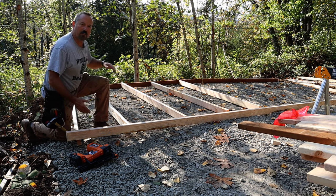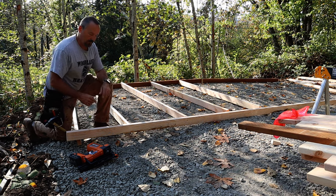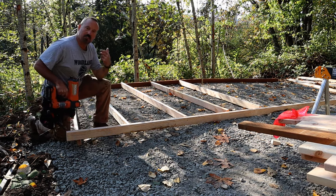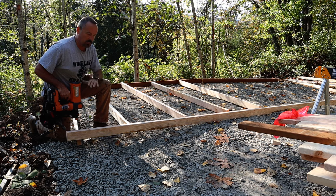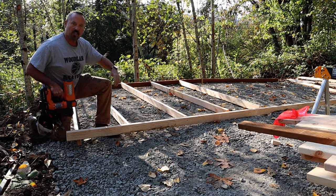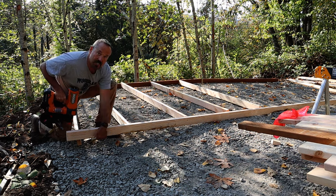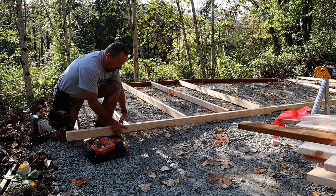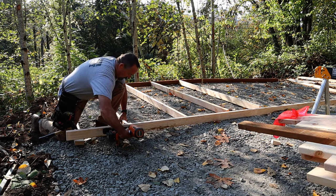I've got my top plate and bottom plate marked out with layout, and my studs cut. This is the first try for the nail gun. This is one of those times you really need a nail gun, because I'm not building on a flat deck like you would on a house. You can see there's a gap underneath here, so I'm going to need one hand to hold the board together while I nail with the other.